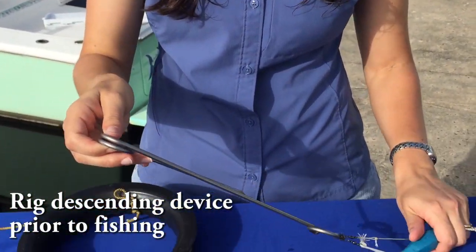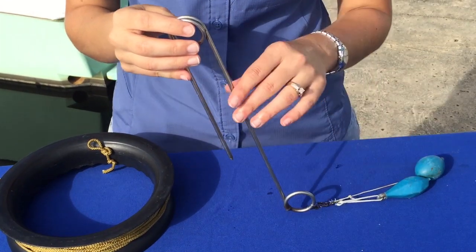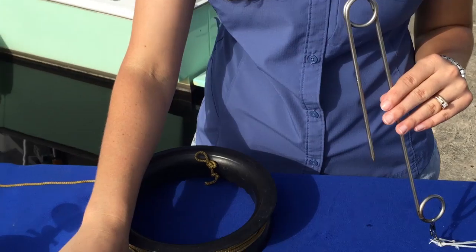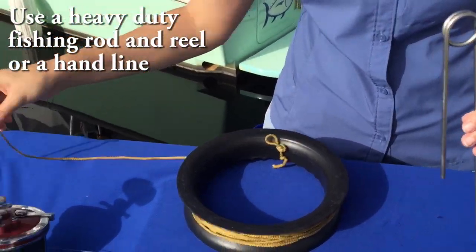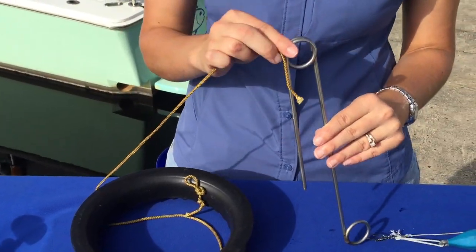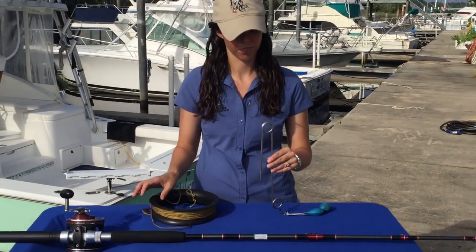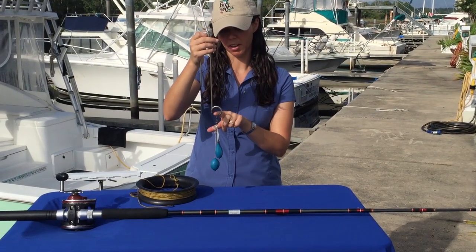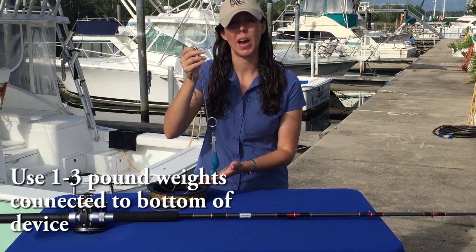Having this rigged up before you're fishing is a really great idea so that you're ready to go and can get that fish back down as quickly as possible. You can either use a designated heavy duty rod and reel and attach the line to the top of the device, or you can use a hand line and just tie the line to the top of the device. A hundred feet of hand line should be enough. Set up your device with some weights at the bottom loop — one to three pounds should be sufficient based on the size of the fish.